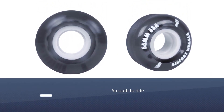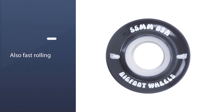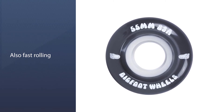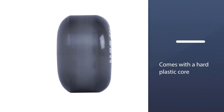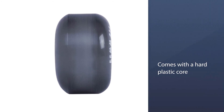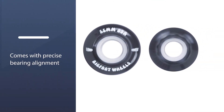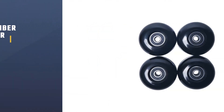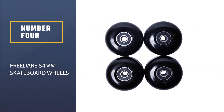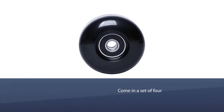Not only are these wheels smooth but they are also fast rolling. Each roller comes with a hard plastic core responsible for bearing alignment, and with precise bearing alignment comes solid and speedy trajectories. For a 53 millimeter wheel set, these wheels get through pebbles and road cracks with ease, and they work at any location without making much noise.